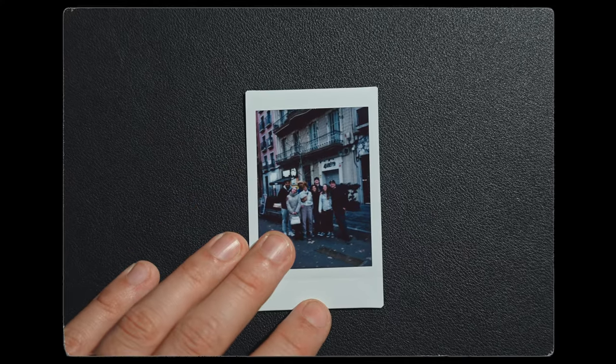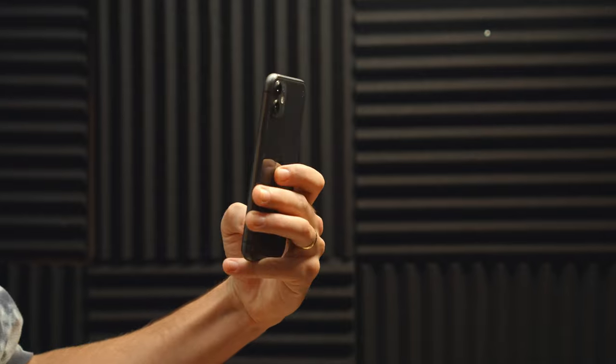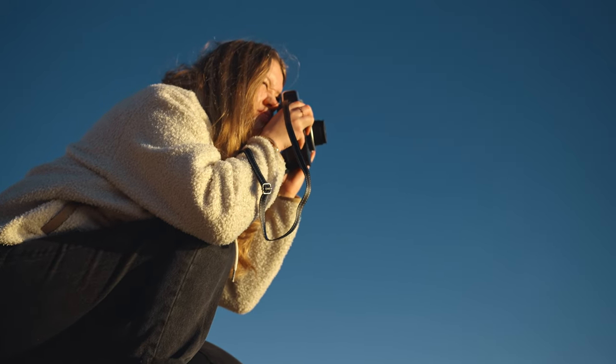Second, the photos are with a decent quality. They're not as good as a professional camera but they're also not bad. Third, the photos are unique. You cannot take the same photo again and they're not digital, so you cannot print them 100 times. It's only one photo, one shot.